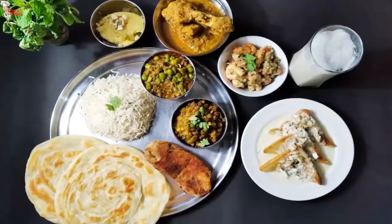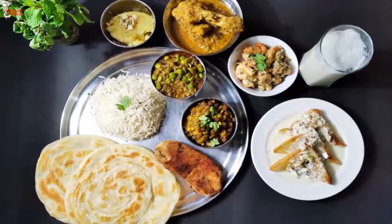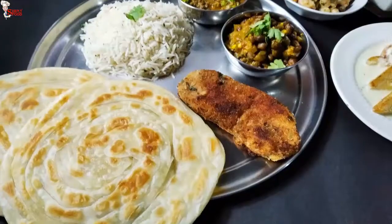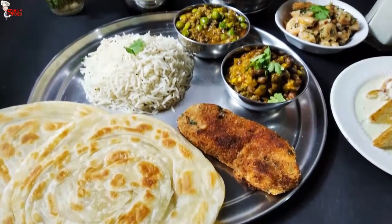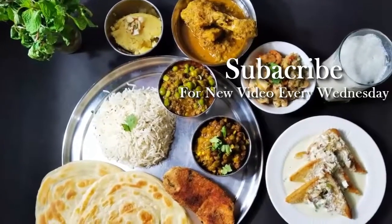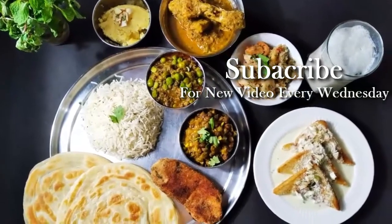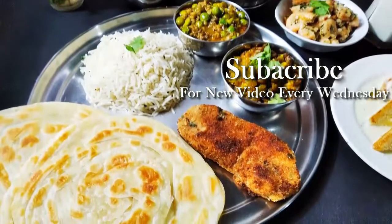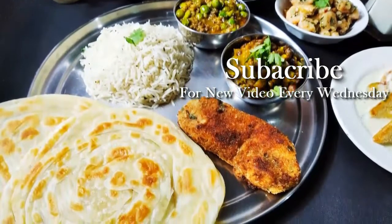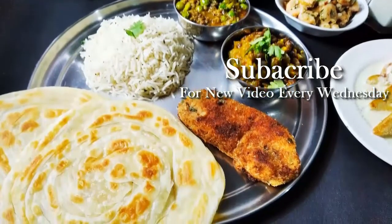That's it for today's video. Hope you guys enjoyed this thali and all the food dishes. I know it's not possible to make everything at once, but you can make one or two recipes from this thali. Surely let me know how they turned out. Do subscribe to our channel and share our videos with your family and friends. Give your feedback in the comment section. Thank you, bye.